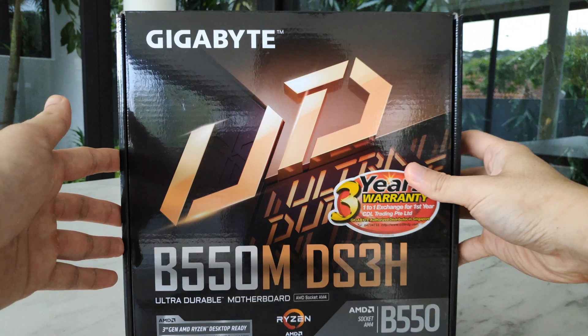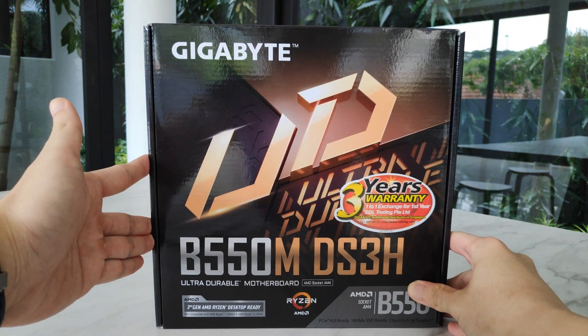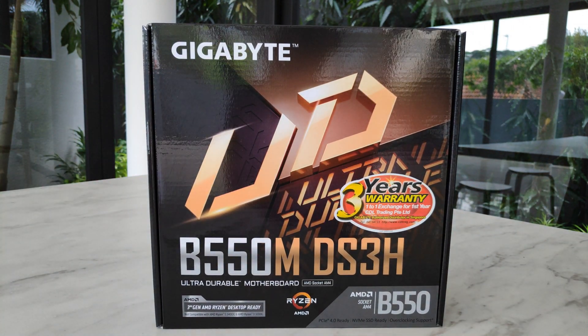Today we're going to be looking at an affordable Ryzen 5000 ready motherboard in the guise of Gigabyte's B550M DS3H. Powered by AMD's mid-range B550 chipset, the DS3H is going for about $160 Singapore dollars or $92 US dollars, which makes it one of the cheaper B550 boards around.